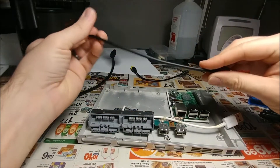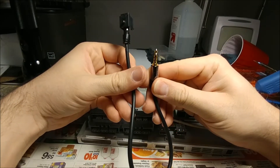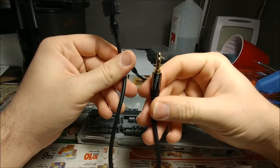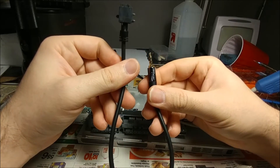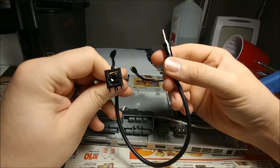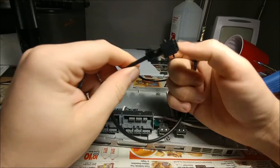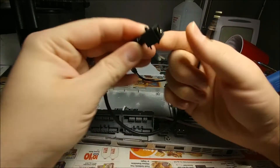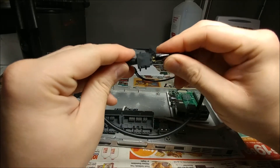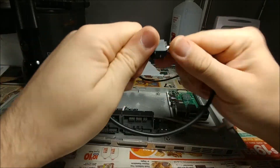Here is the four-pole TRRS 3.5 millimeter jack, and that is now in the old digital out port. It's still not glued in there yet, but it does fit actually pretty good. I'm not even going to take it out because it's in there pretty tight. It'll look alright — pretty happy with that.